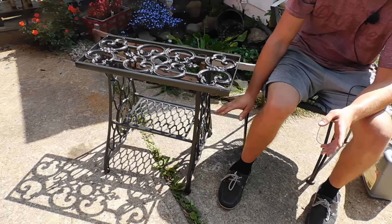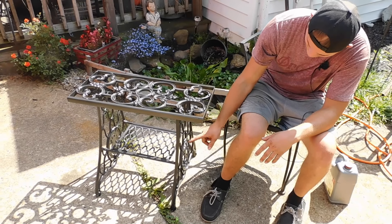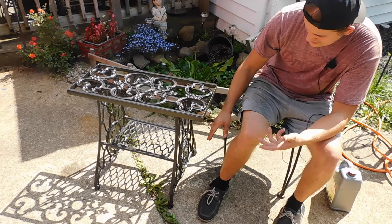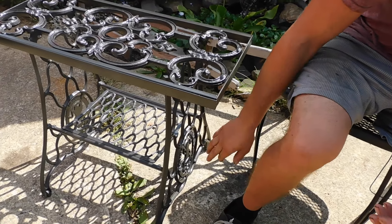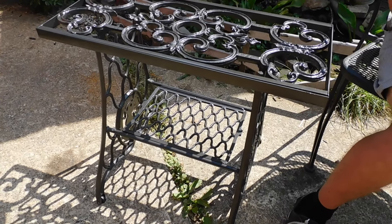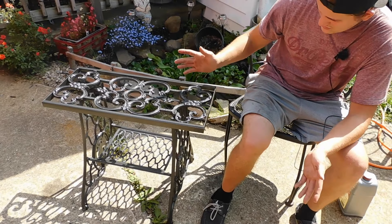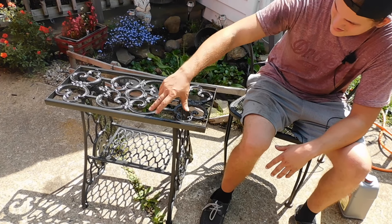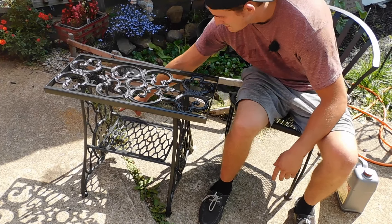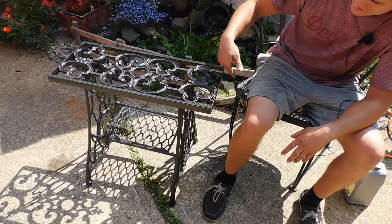After using the Evapo-Rust, we washed it off with dish soap, dried it off, let it sit for a day, and then painted it. As you can see, the paint stuck really well. Usually when you wire wheel or sand it, you can see marks from the wire wheel or sanding, but the Evapo-Rust saved us a whole lot of time. We still have more to do - we're going to add wood pieces to the sides and a glass top, so that's where we're at now.